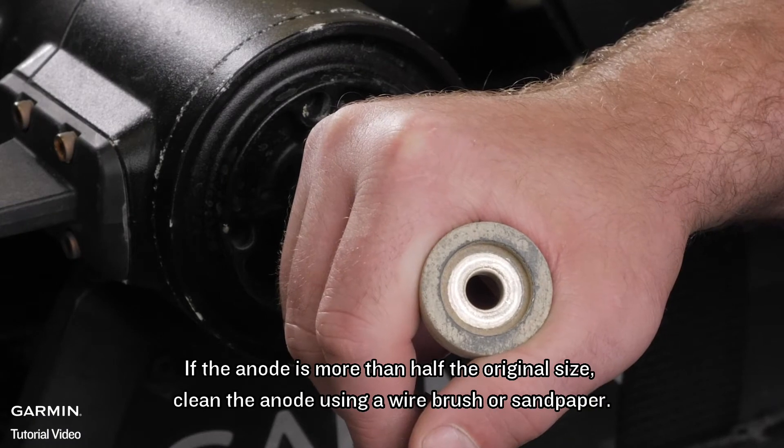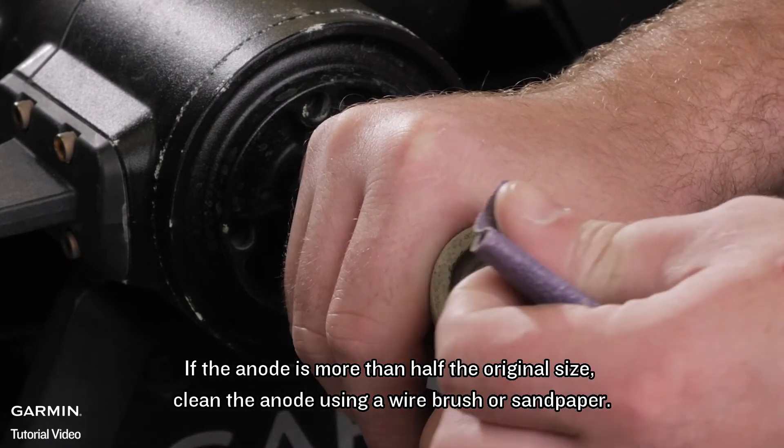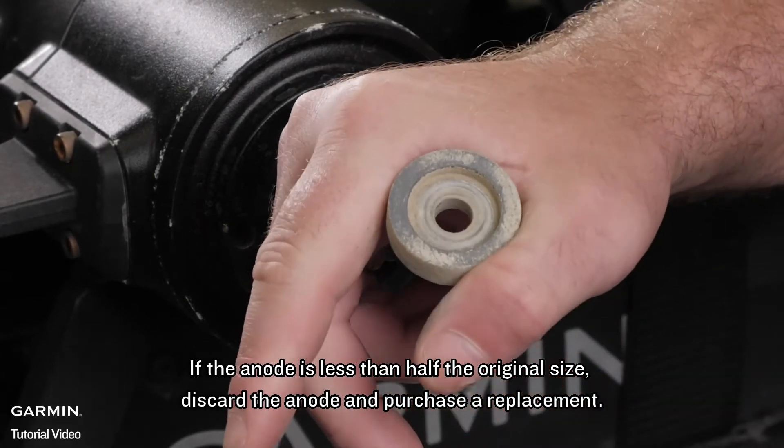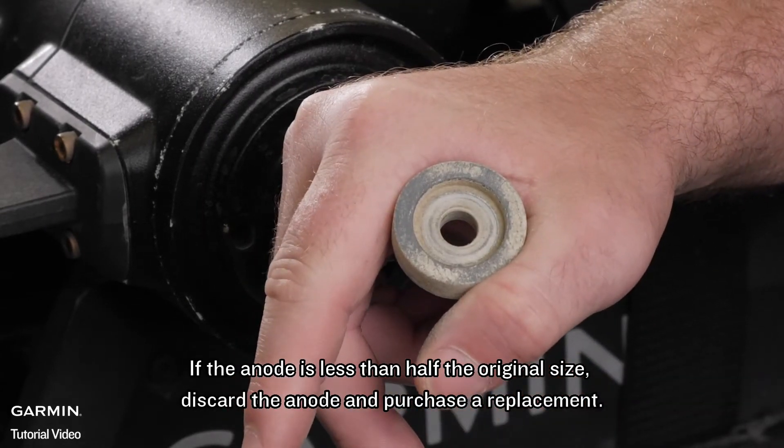If the anode is more than half the original size, clean the anode using a wire brush or sandpaper. If the anode is less than half the original size, discard the anode and purchase a replacement.